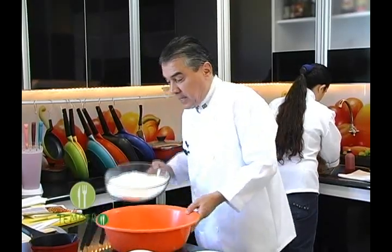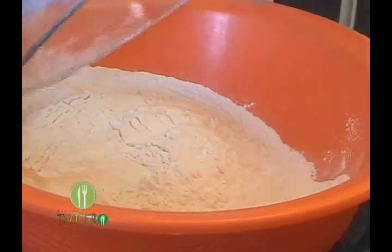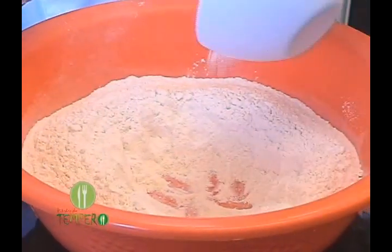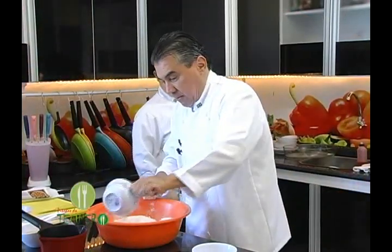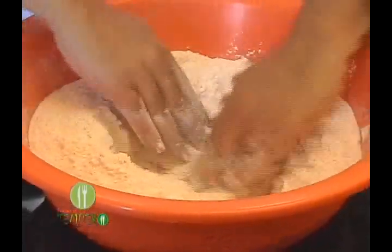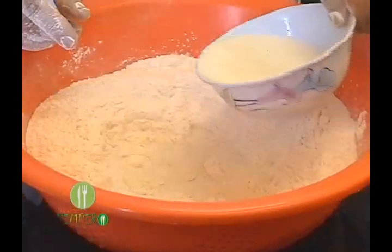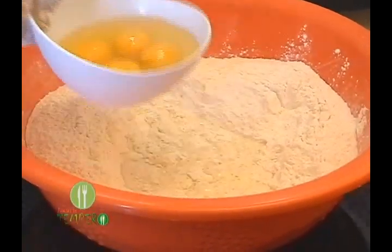Olha só, nós vamos fazer aqui uma receita cavalar, então nós temos aqui um quilo de farinha. O fermento, tenho água, tenho açúcar, o açúcar, misturo também. Aí eu vou colocar o meu leite morno. Tá até quentinho, ó. Meus ovos, meus quatro ovos.